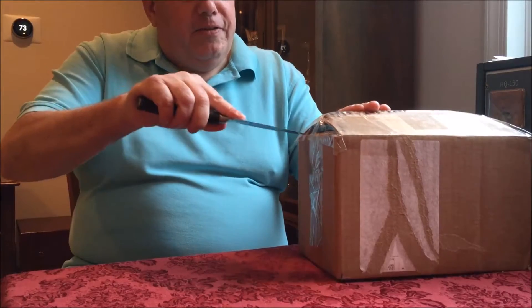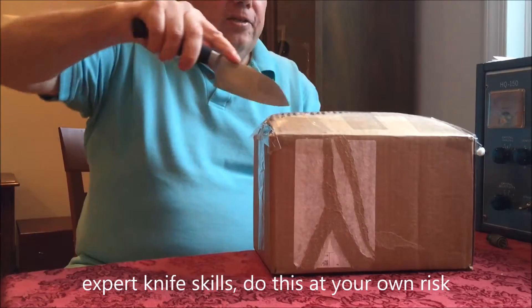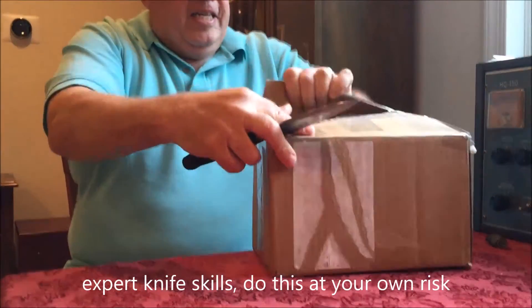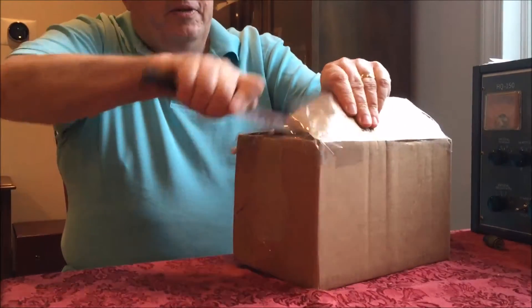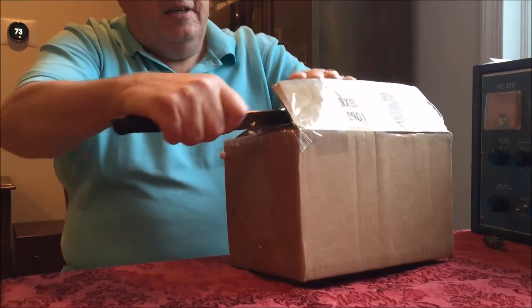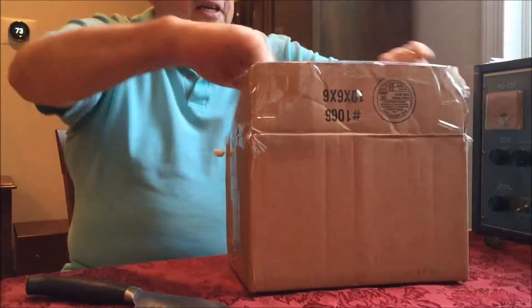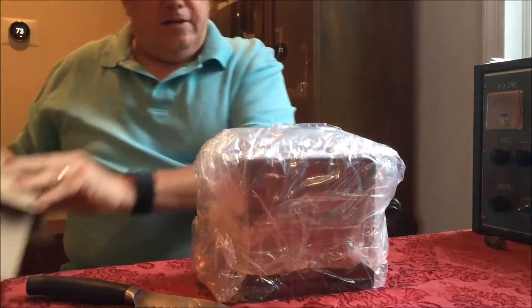I'm going to take a knife. He had it double boxed. I was able to take the first box off and I thought I'd open it up here. I guess any one of those fancy exacto knives like Buzz has. And we'll open that up. And in it is another box.